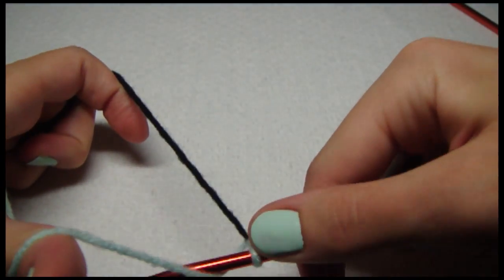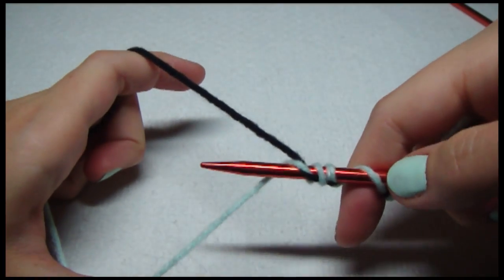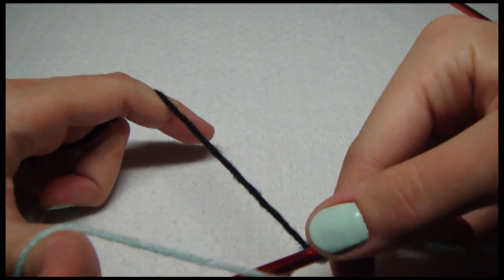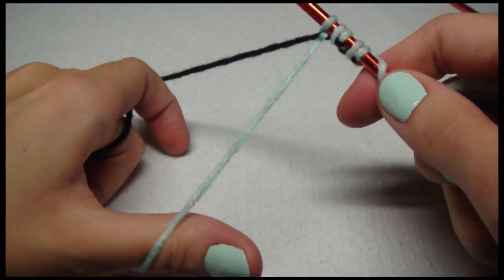Start in the middle, pick it up, pick it up. Go over, underneath both of them, and through. Then again: middle, pick it up from underneath. Over, underneath both, and then go through.